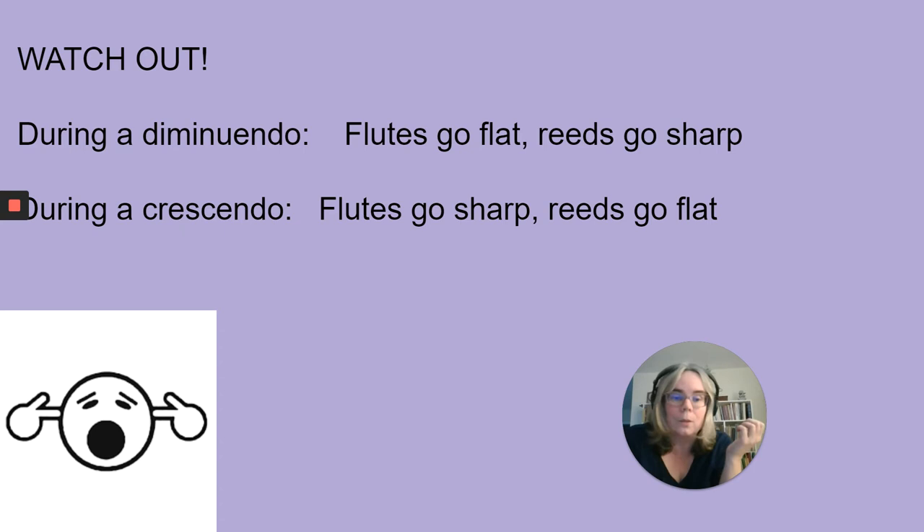I'm going to show you a diminuendo on a note — you'll hear the pitch change. I'm not going to make any adjustments with my lips. Do you hear the pitch going down? I have to work really hard to control that by adjusting the air angle on my lips. Now I'll make a crescendo without any control — that note goes very sharp. That's what students are going to do. In order to control that, I need to cover more of the hole as I crescendo — that was a little more steady.